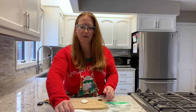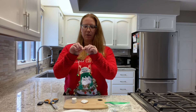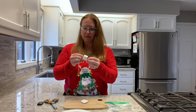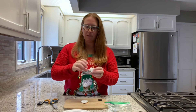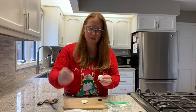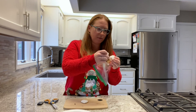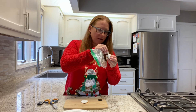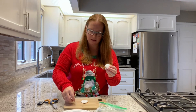Now we're gonna take our marshmallow and give it some arms. You should have a pretzel — just break that in half and stick them into each side so he has arms. Then we have some little tiny chocolate chips for eyes. You might need to put a little dab of marshmallow fluff on there so the chocolate chips stick.